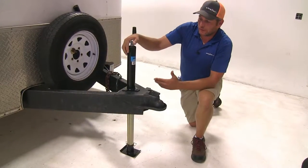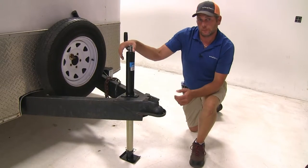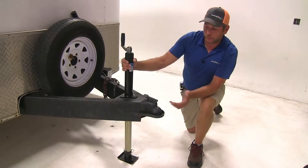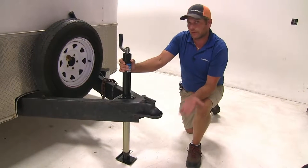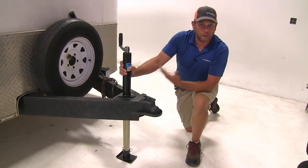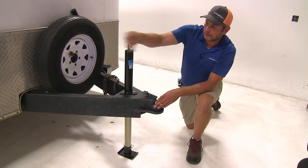This jack from Byers has been designed to either replace an already existing 5,000 pound jack, or it can also be used as an upgrade if your trailer has a 2,500 or 3,000 pound jack on it and you just want something a little more robust — this is going to do an excellent job. It has a top wind design.